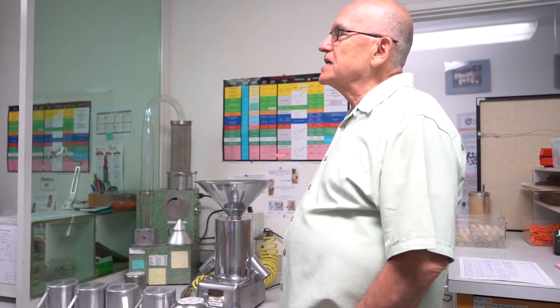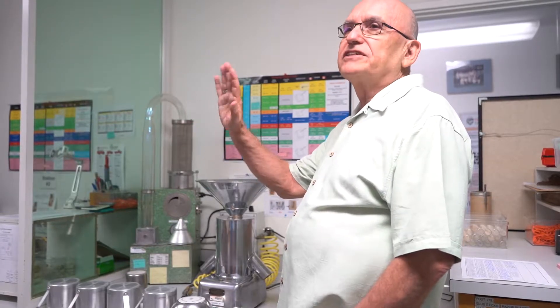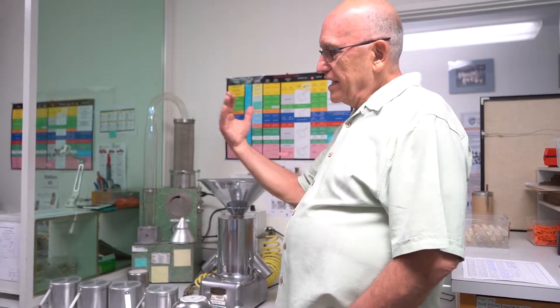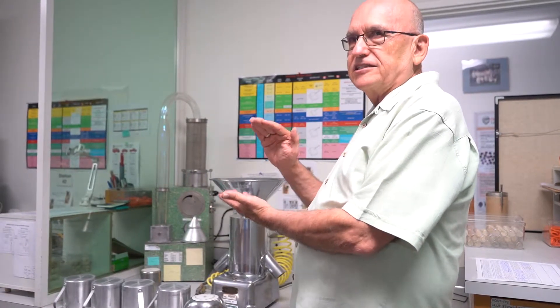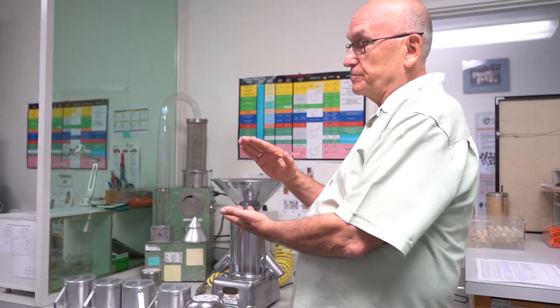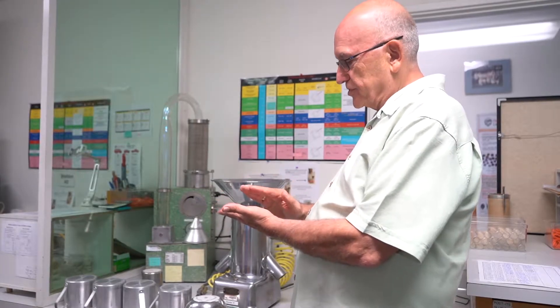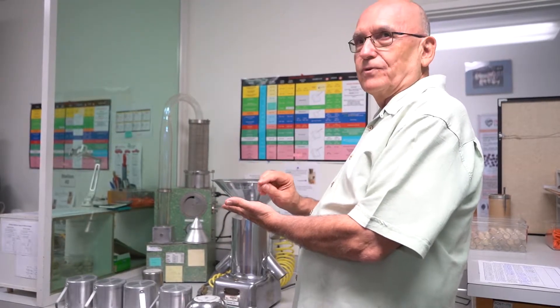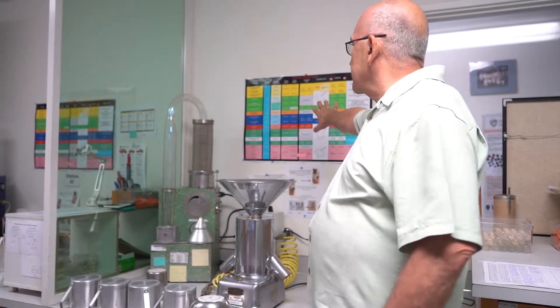When we take samples, the sample is representative of the field, of the seedlot. We receive the sample here and it'll be a pound or two, and that's supposed to represent the 55,000 pounds. In this room, we're going to divide it down to smaller and smaller portions that need to be equal, and the amount in each proportion is on this chart here.